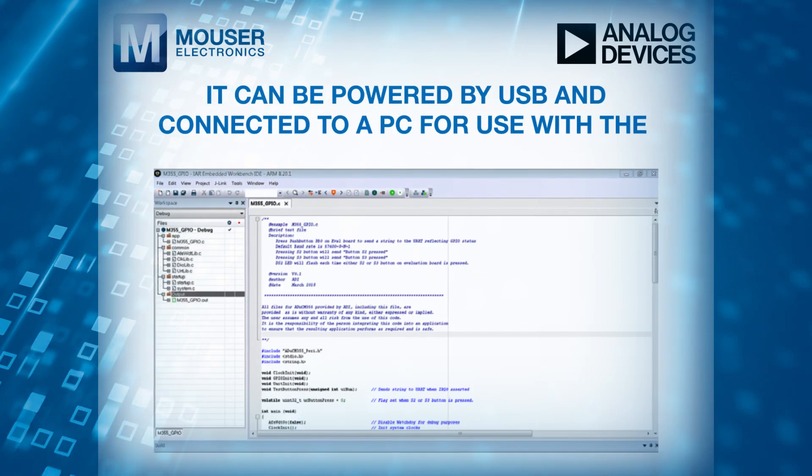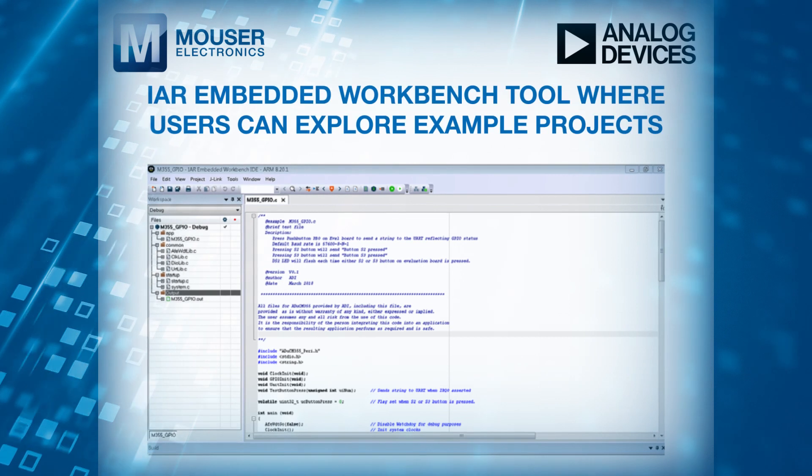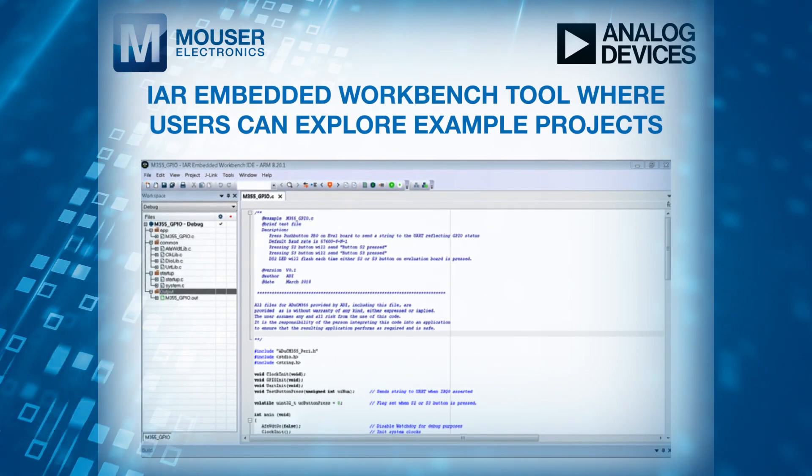It can be powered by USB and connected to a PC for use with the IAR Embedded Workbench tool, where users can explore example projects.